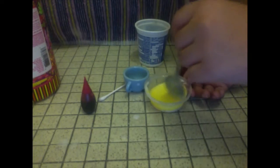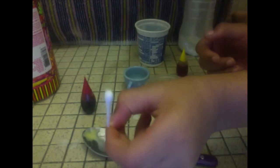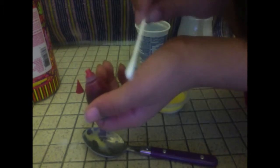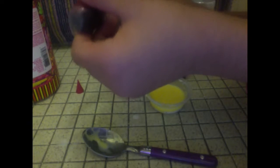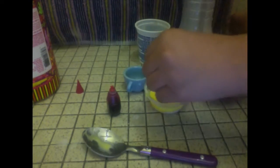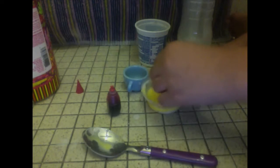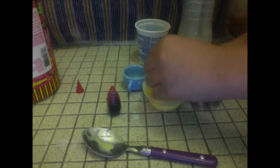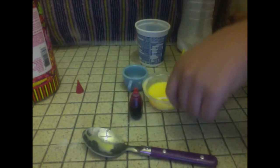Now take the Q-tip and the red food coloring. Take the cotton part of the Q-tip and dip it in the red food coloring. You should get about this much on your Q-tip — if you need a little bit more, just add a little more red. Keep mixing; this will take a while until the redness absorbs out of the cotton part of the Q-tip. The reason you use the Q-tip is so you don't pour the red food coloring directly in, which would make it look all red.